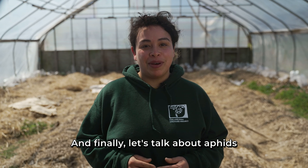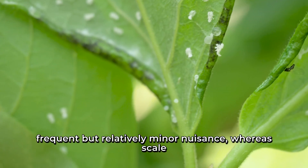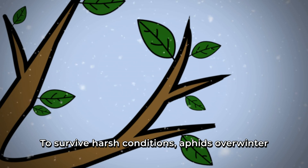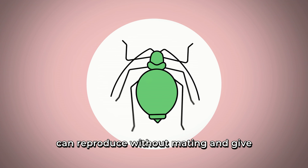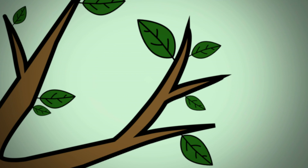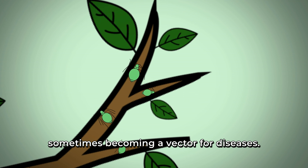Let's talk about aphids and scale, both sap-sucking pests. In orchards, aphids have been a frequent but relatively minor nuisance, whereas scale insects sometimes cause significant damage to crops, especially in plum trees and gooseberries. To survive harsh conditions, aphids overwinter as fertilized, frost-resistant eggs. However, in spring and summer, aphids can reproduce without mating and give live birth, leading to rapid infestations. They spend most of their lives eating, feeding on all parts of the plant by piercing the plant tissue and sucking out the sap, sometimes becoming a vector for diseases.